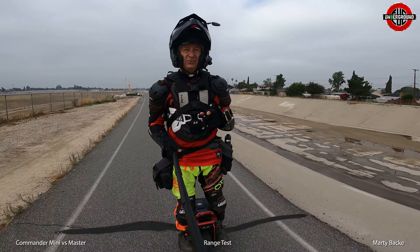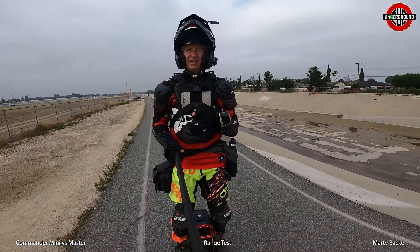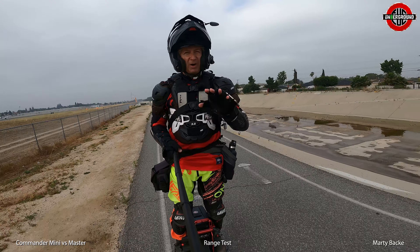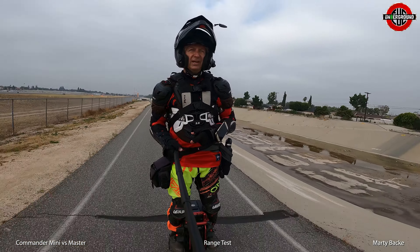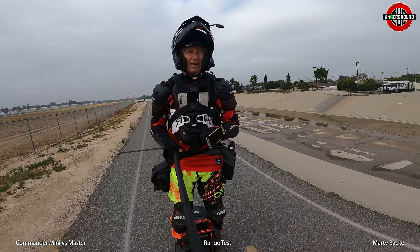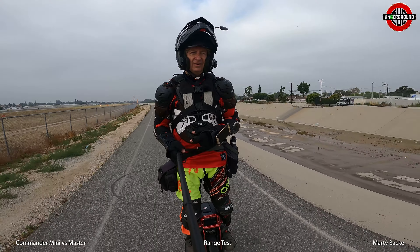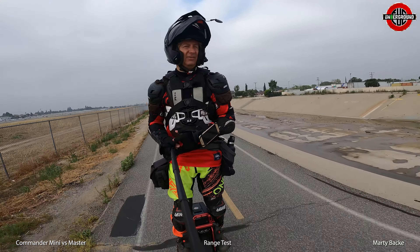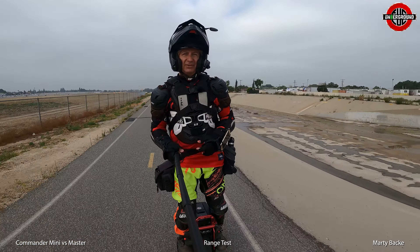I'm doing this faster than I normally have done any of my range tests, and the battery is a smallish 2400 watt-hours. So I'm actually not positive I can complete the full ride at these speeds — this will be interesting.